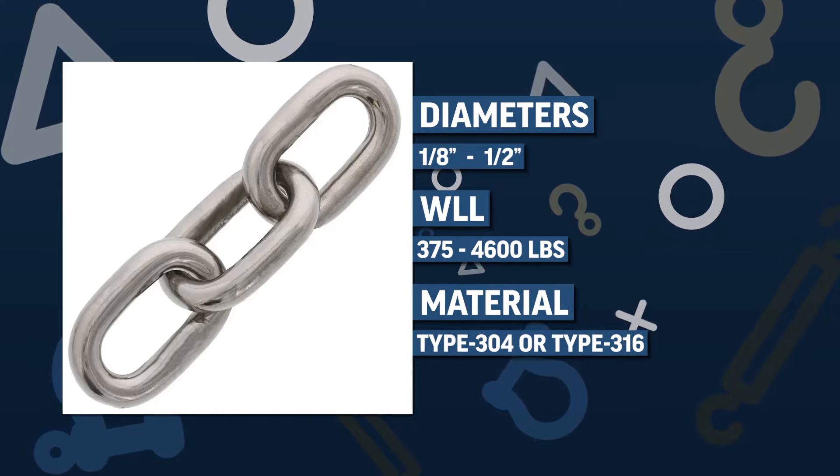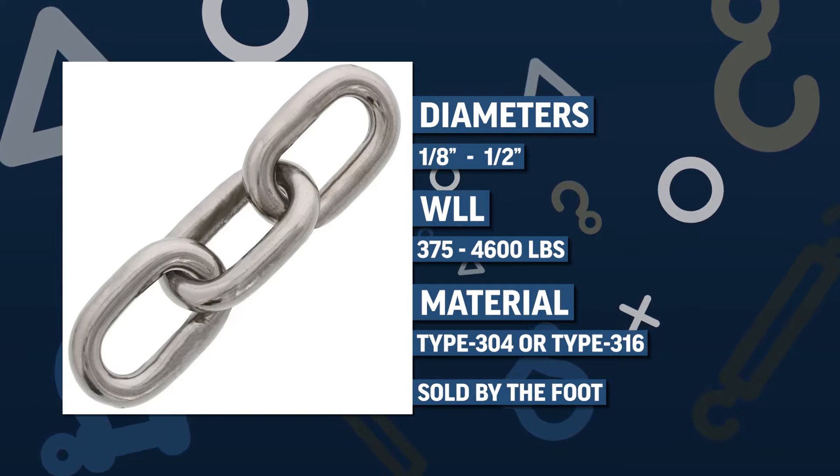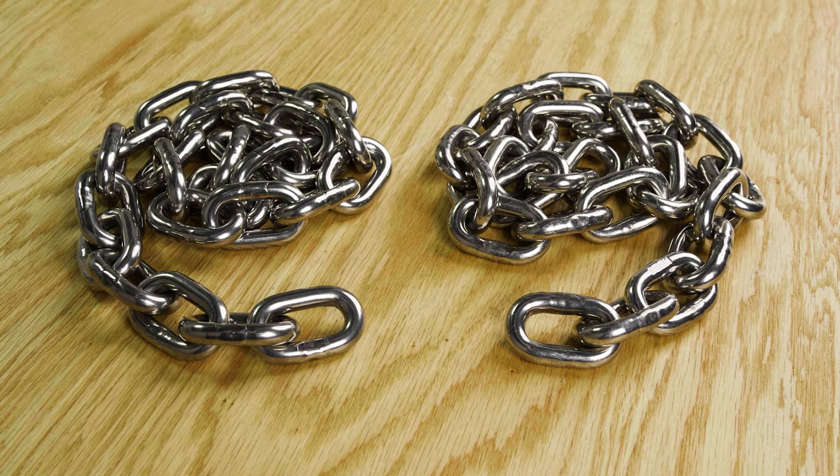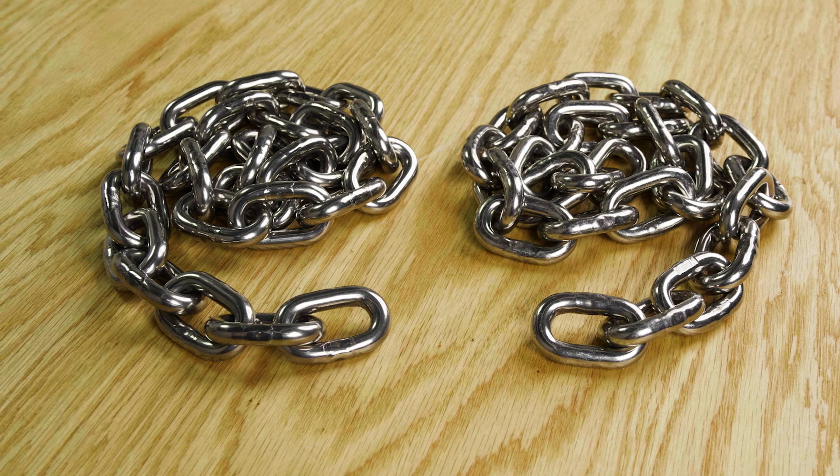They're available in type 304 and 316 stainless steel and are sold by the foot. When it comes to marine utility chain, Haas stainless steel chain is your reliable partner in marine rigging applications.